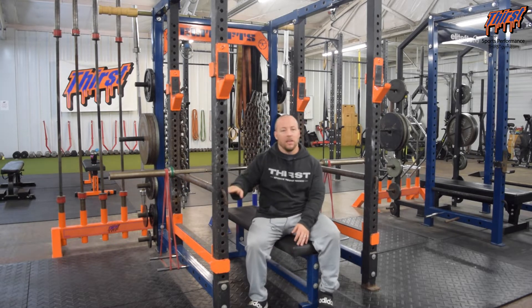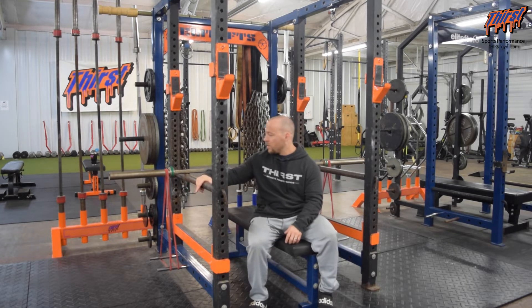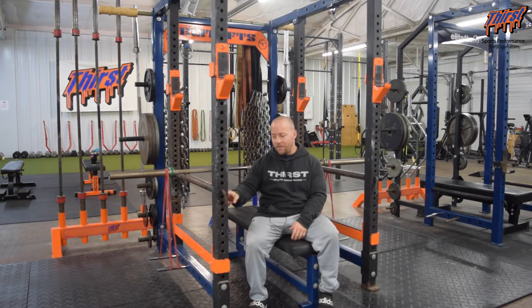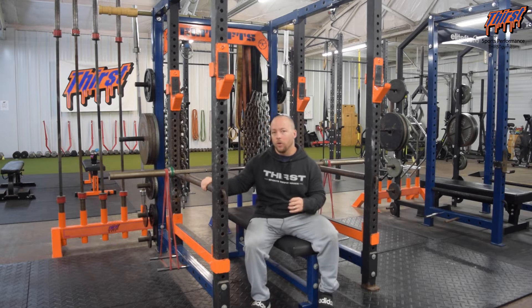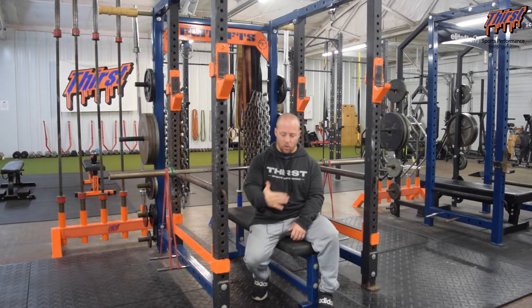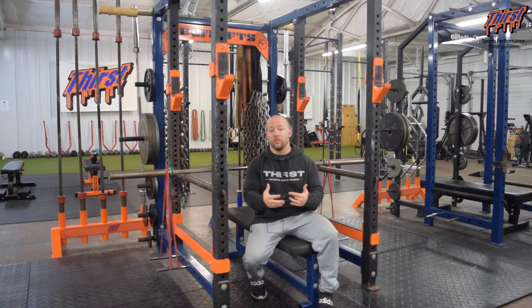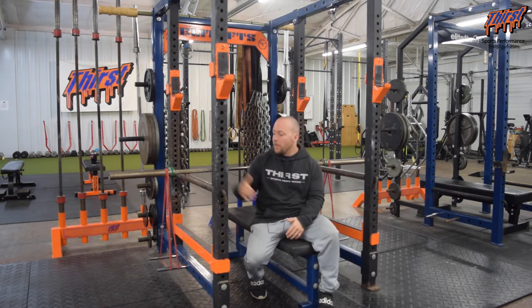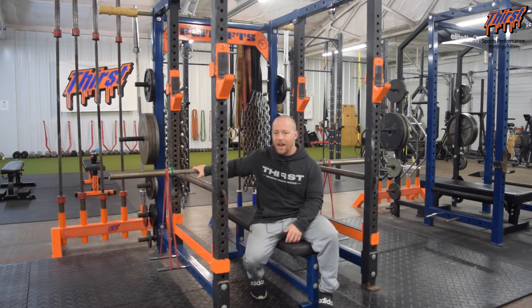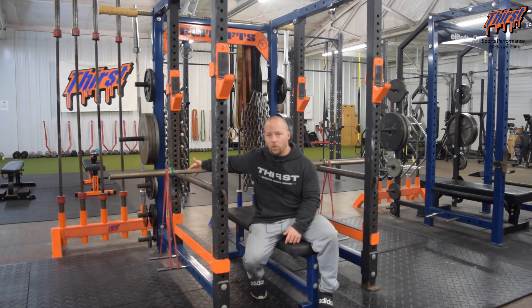Where you put the bar is going to be dependent on you. For today's demo, I found a pin position that works for the example, though I would personally probably have it down two more holes for my own bench press. Usually you want the bar relatively close to your chest — a couple inches off the chest is a good place to start — and you can adjust pin height as needed. Use a junkier bar versus a really good bar, because when you drop hundreds of pounds on the pins you don't want to risk beating up a quality barbell.